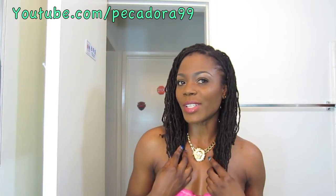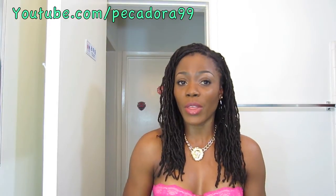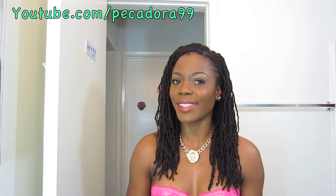Thank you so much for watching, guys. Thumbs up this video if you found it helpful. Let me know your thoughts and I will talk to you guys next time. Bye!